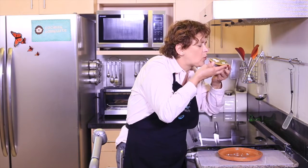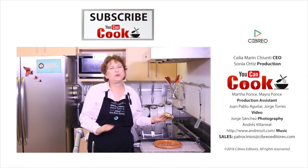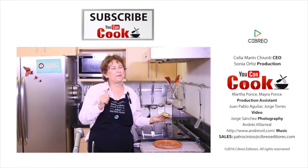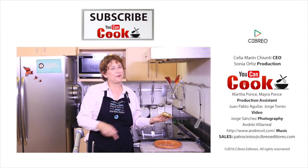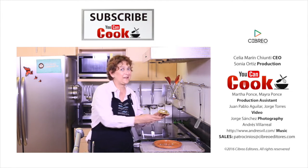This is so delicious, you wouldn't believe it! If you like it, give us a like and please subscribe to 'You Can Cook.' Follow us on Facebook — you can find the link in the information box. See you next time!